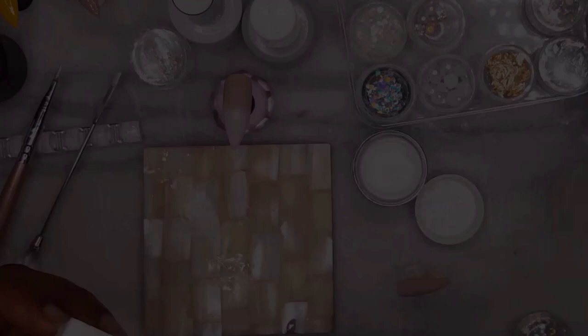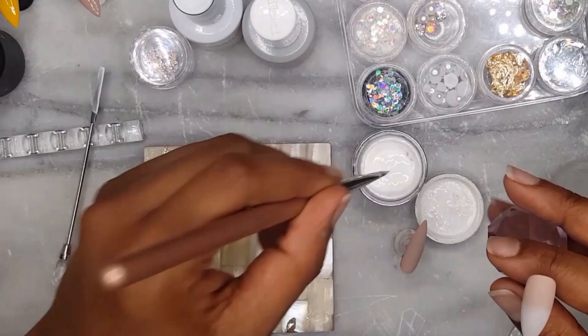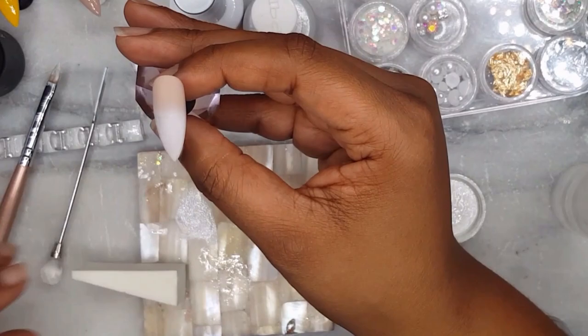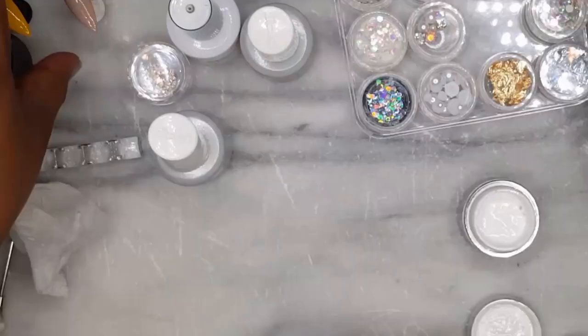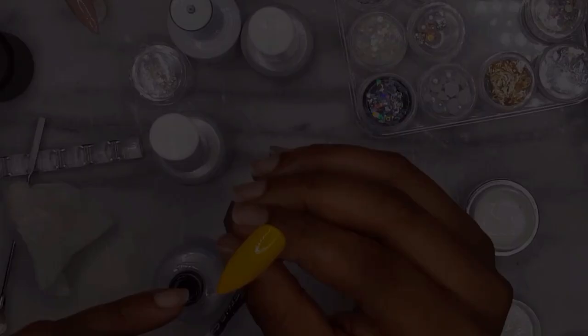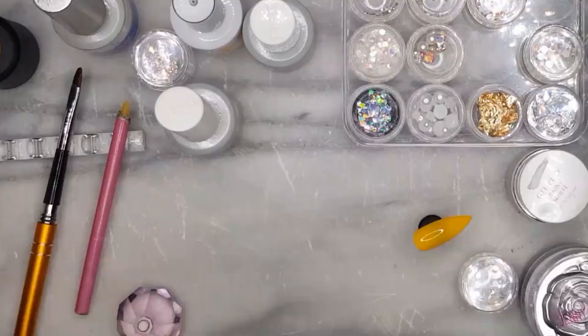Off screen I painted all three nails with IBD top coat and then removed the inhibition layer, just to save a little bit of time. So now that we have the ombre on the thumb, index and pinky let's get started on the middle finger. As stated, this is two coats of yellow. I want to add chrome so I will use the IBD no-wipe top coat. When I'm finished I'll cure it and then at the last minute I decided to also add white chrome on top of the thumb, so I'll paint the IBD no-wipe top coat on the thumb and cure.